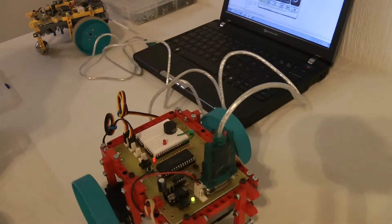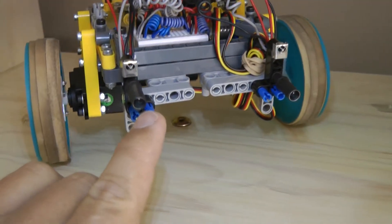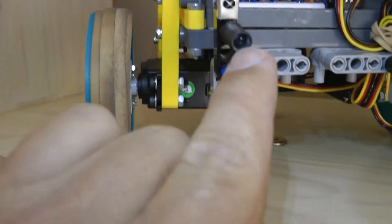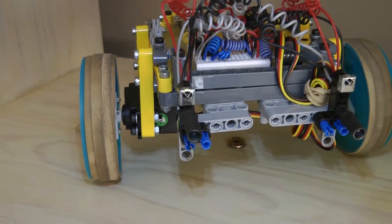Once you finish the robot you can add a whole range of sensors to it and program them so that the robot can behave autonomously. Here you will notice an autonomous infrared eye robot navigating around obstacles.